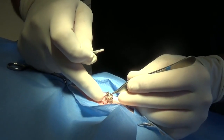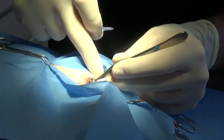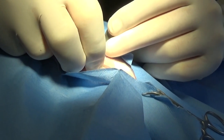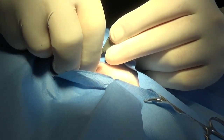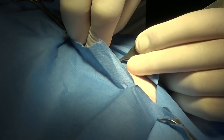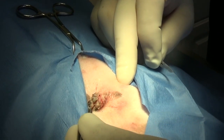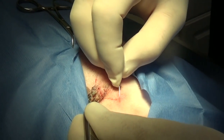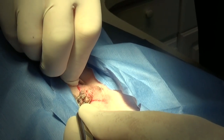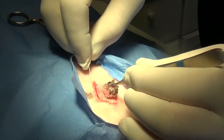Usually with tumors that are malignant, we'll cut quite a ways away to make sure we don't leave any malignant tissue. But with this one, we just want to make sure we have enough of that stalk so we don't get that rhinoceros horn coming back. So I'm going to cut on that side.